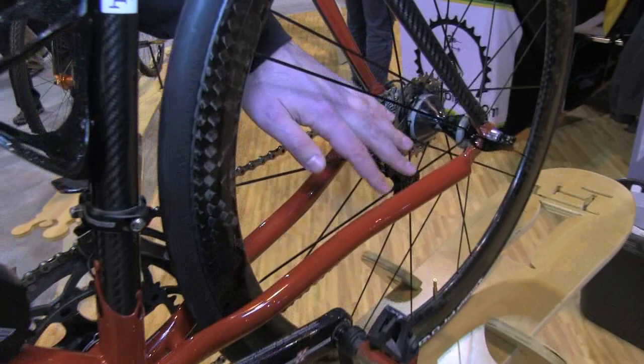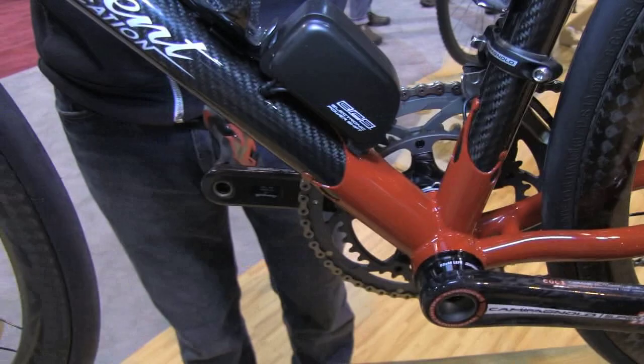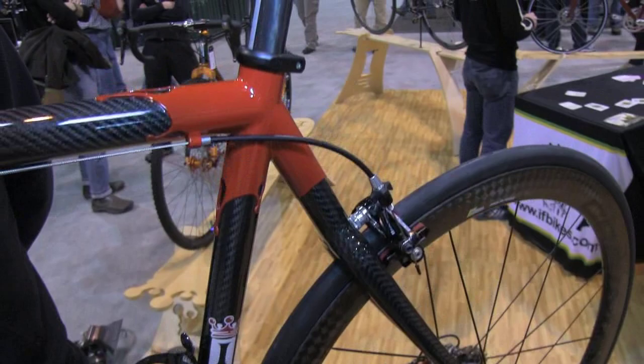Anything red on the bike is titanium. So we've got titanium chainstays, titanium dropouts, and the bottom bracket shell and head tube are also titanium. The tubing is made for us by Envy Composites, as is the fork.